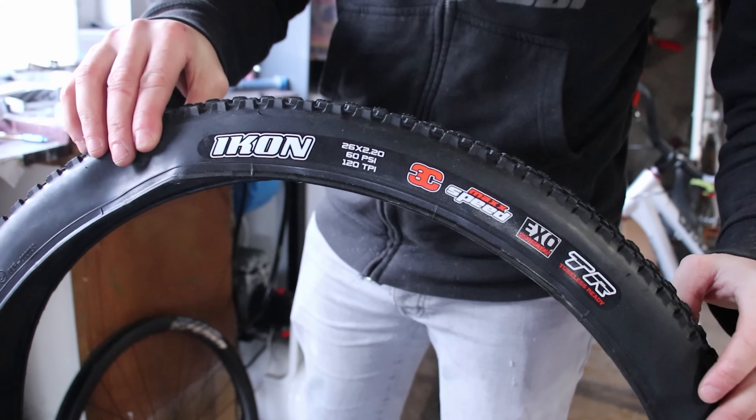Huge thanks to the Cute Thief for stealing these parts, and to Inspired, Tartibikes, Industry 9, Light Bicycle, ODI and Huck It Products for letting him. I mean, he's too cute to say no to. And a special thanks again to Lucy from IndiePrint for her work with the rim decals. When my shoulder is feeling up for it, I'll be back riding and putting this bike through its paces. Until then, thanks for watching. Go join my Patreon, buy some merch, or even give a donation — links all in my description. Have a great week, and I'll see you later. Bye bye.